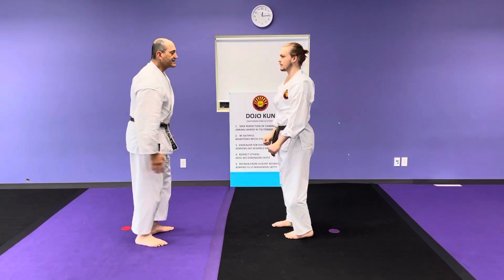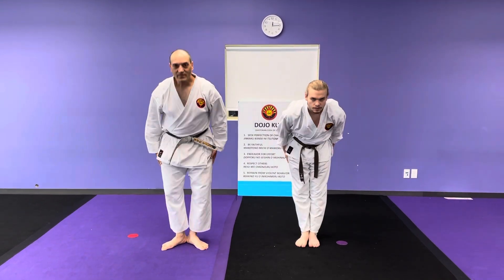And that's it. These are three different bunkai — three different ways of doing the first technique in Heian Nidan. Practice it. And always be safe. Peace.